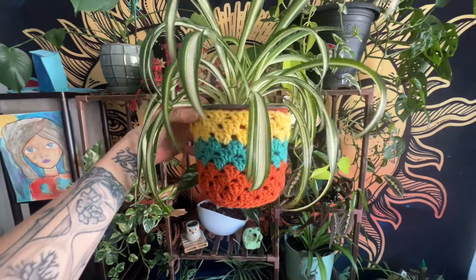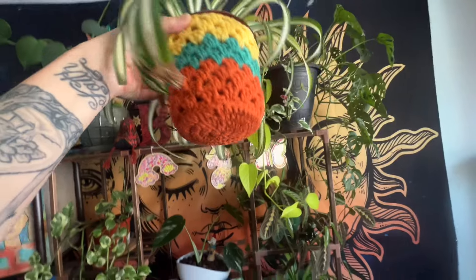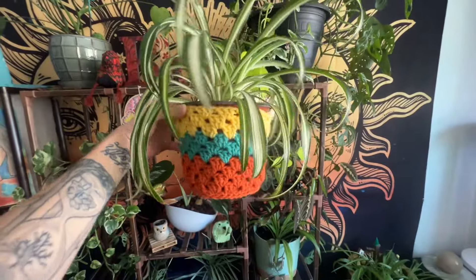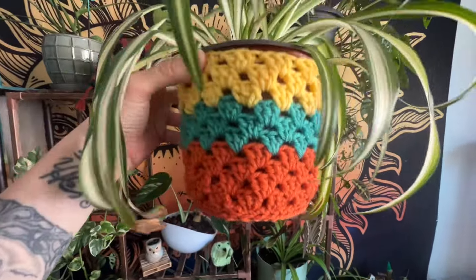Hello friends! In today's video I'm going to show you how to make this easy, cozy plant cover. If you haven't yet done so, please give this video a thumbs up. Consider subscribing to my channel, it really does help me out. And let's go ahead and get started with today's video.